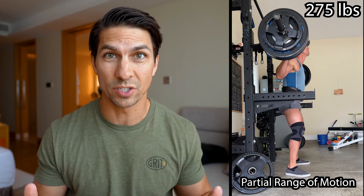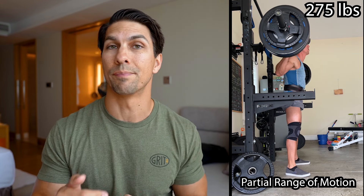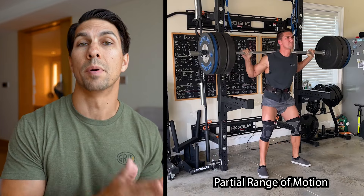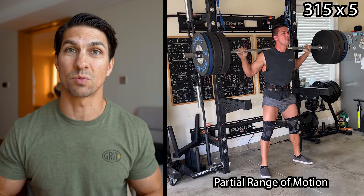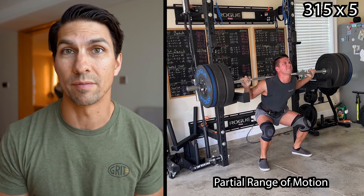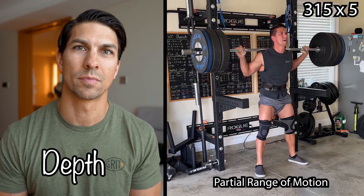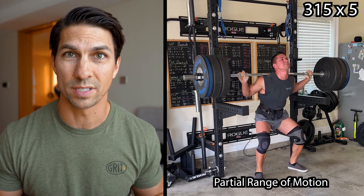I made excuses why I can't do full range of motion, especially when it comes to squats. I would only go down to what I thought was 90 degrees, which a lot of times looking back at the videos it ended up not being 90 degrees, but I kept adding more and more weight. One of my big goals was to hit 315 for 5 on the squats, which I did, and then I posted that video on Instagram, and I got quite a few comments saying depth.